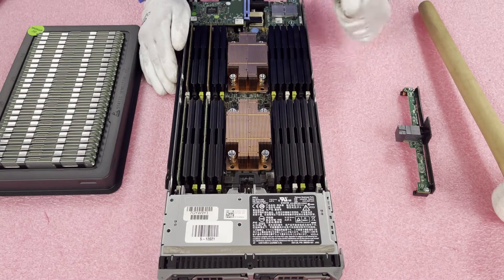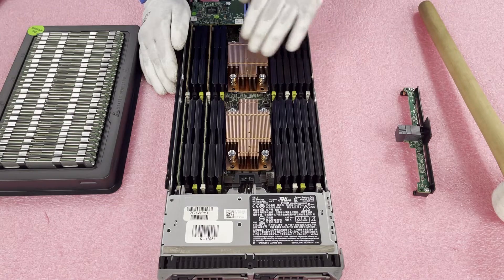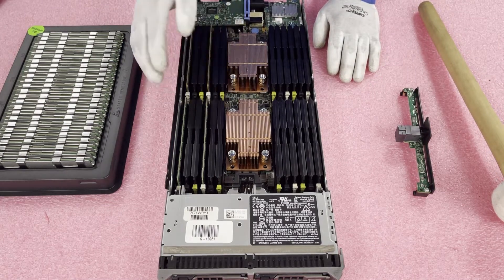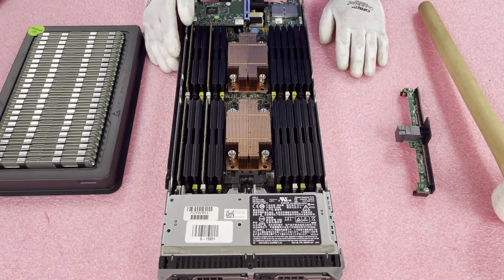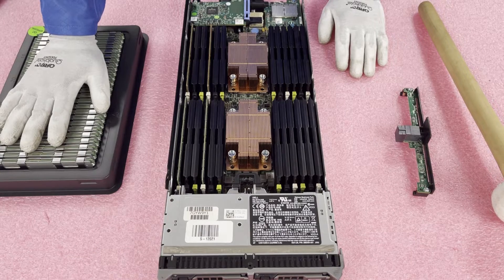Right now you'll notice there are a lot of these black blanks in here. The old configuration only had two DIMMs on each side — two 8GB DIMMs — so it's 16GB on each side for a total of 32GB for the blade, which is a pretty weak configuration. What we have over here are 32GB DIMMs, so we're going to put in 24 of the 32GB LR DIMMs and max it out at 768 gigabytes.